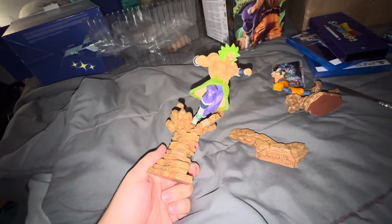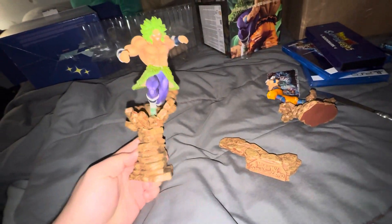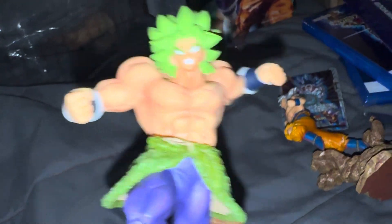I think Goku goes like so — give me one second. I couldn't figure this out, but I will definitely be posting a picture on the community page whenever I do get it figured out. This is the statue — this is Broly, like I said. I think Broly's more detailed than Goku is, not gonna lie.